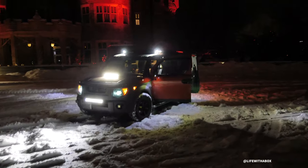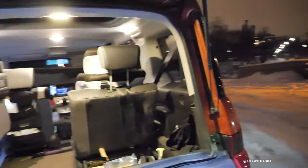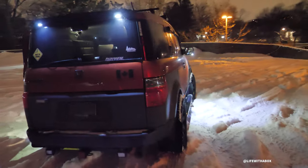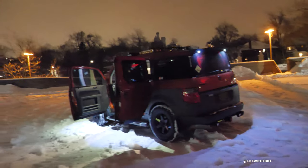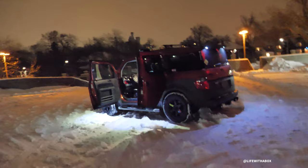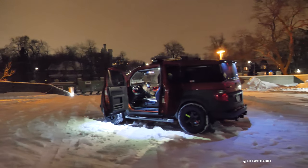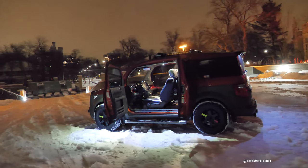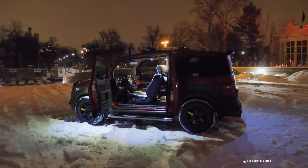That pretty much sums up all the lights I have on my Element. I hope you guys enjoyed this video — if you have any questions, leave a comment below and I will try to answer. Thanks for watching and I'll see you in the next video!